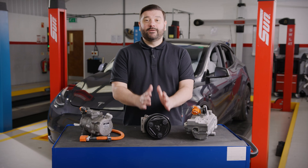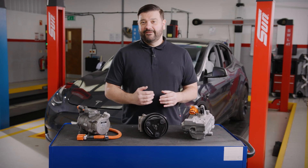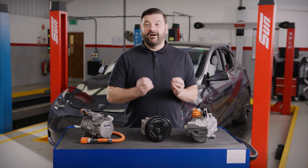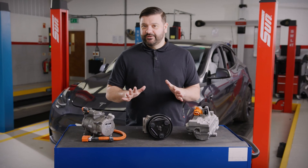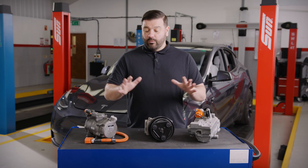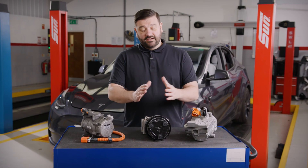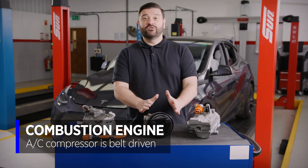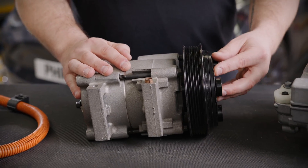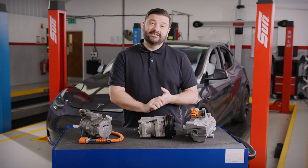Straight in first to a compressor from an ICE vehicle — ICE stands for internal combustion engine. If you're a seasoned technician like myself you may remember ICE actually being 'in car entertainment', so don't get the two confused. On to our internal combustion engine AC compressor: the standard compressor is of course belt driven. The belt goes around the crankshaft, spins the compressor, and that's what compresses the gas inside the AC system.